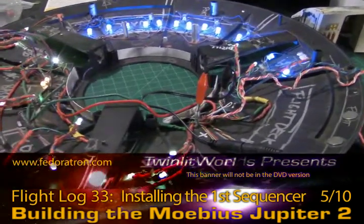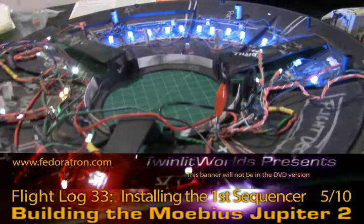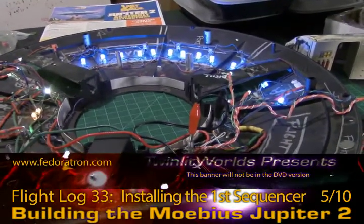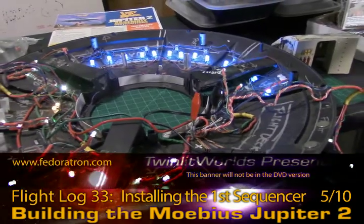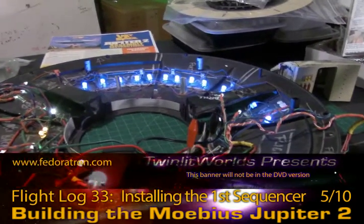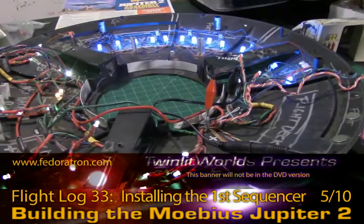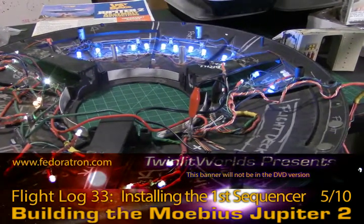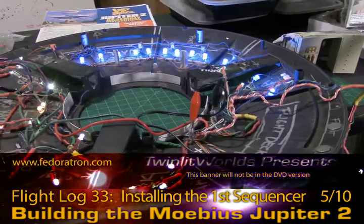I decided to light the bottom up real quick just to see what I used for the freezer wall, and it is indeed cool white LEDs, not blue. Going through some video reference that I had created for all the blinking lights on this ship, it looks like the freezer computer lights are also going to be cool white.